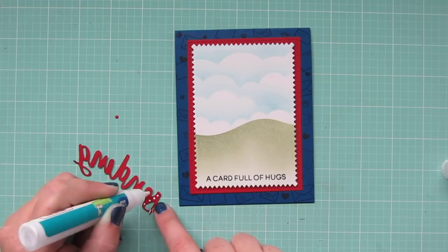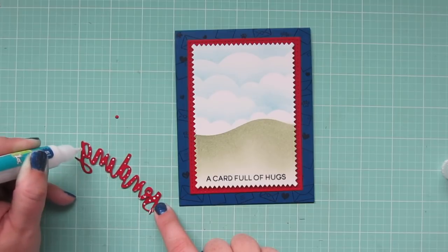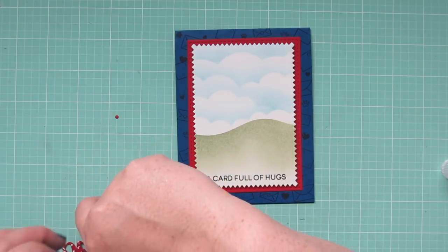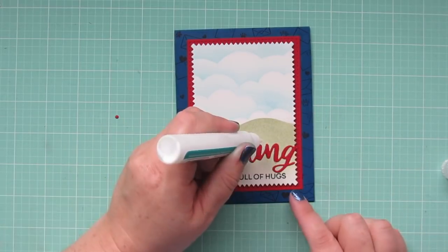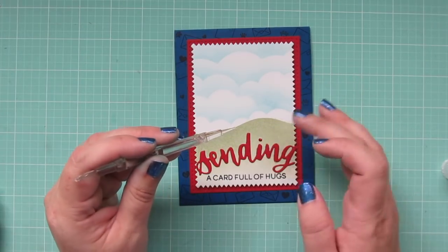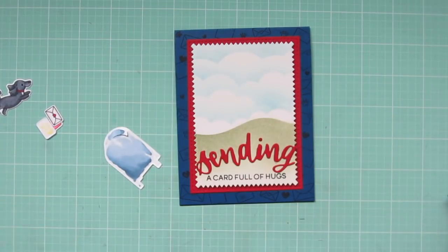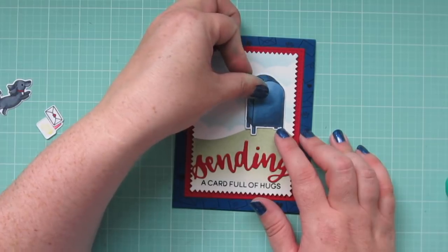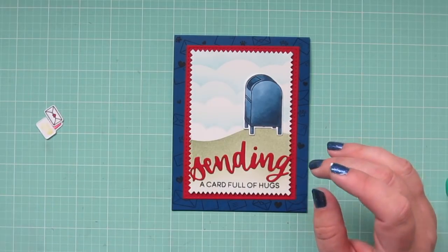I'm using the Lawn Fawn Glue Tube just because it has a very thin nozzle, so it's easy to add little dots of glue, especially on the thinner parts of that die cut. Then I'm going to pick that up and center it on the card right above the stamped sentiment. I'll add a dot of glue directly over the eye and then pick up the little dot and set that into the glue using my pick-me-up tool. And then I'm ready to adhere my other elements — I'll open up the little flap of the mailbox since the die does cut that out for you, being careful not to add any glue behind it as I position it at the top of the hill.